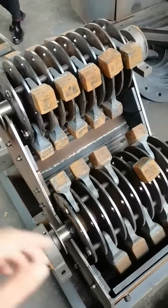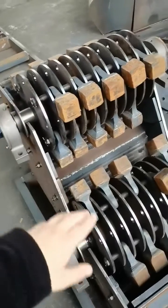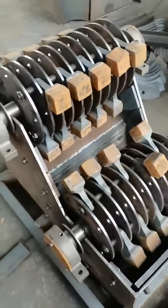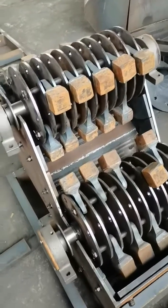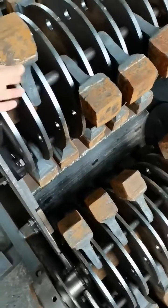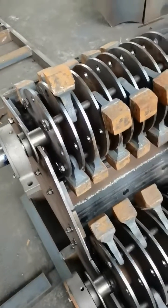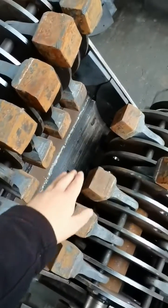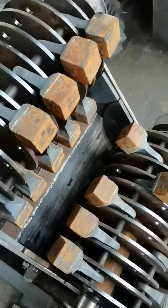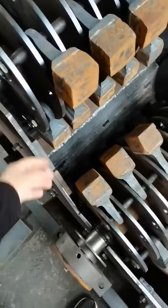This is the inside of our double-stitch hammer crusher. It has two rows of hammers, which is equal to two sets of a normal hammer crusher. These are the hammers — they can be flipped to the other side when one side is worn out. And that is the back guard plate, which protects the outer side of the machine.